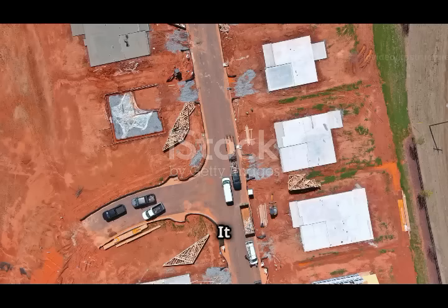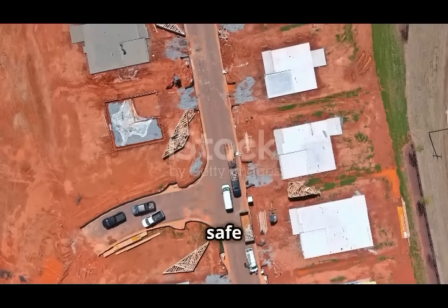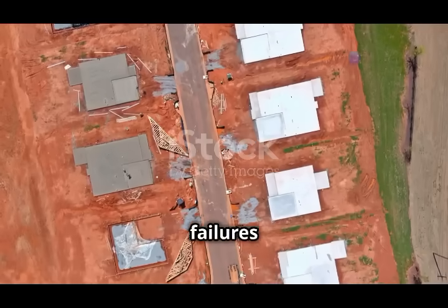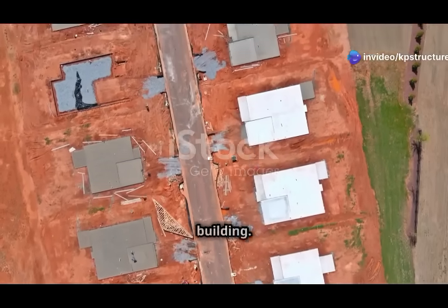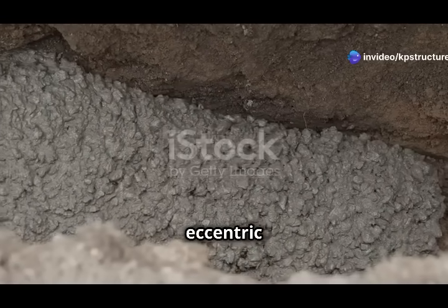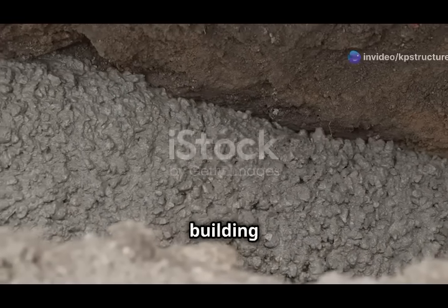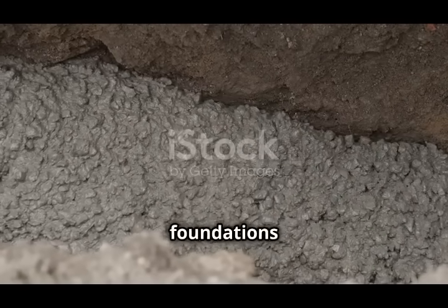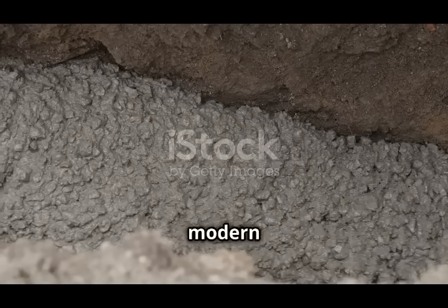Knowing about eccentric footings is important for architects, engineers, and builders. It allows them to create safe, efficient, and innovative designs, ensuring buildings are strong. Properly designed eccentric footings can prevent structural failures and extend the lifespan of a building. Stay tuned as we explore the intricacies of these fascinating foundations and how they contribute to modern construction.